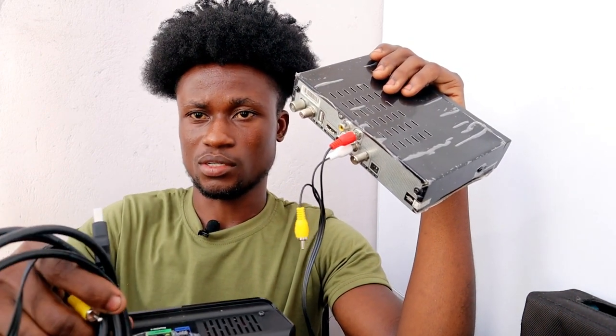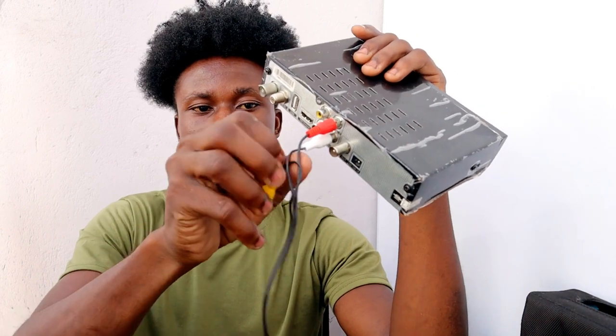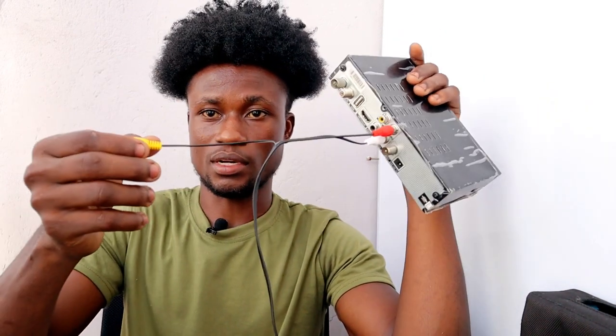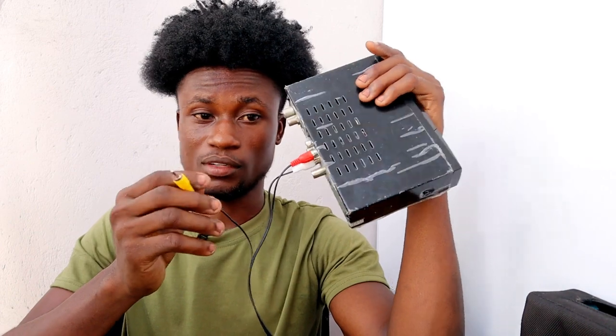If you are not using a plasma TV, just connect the yellow cable here onto your TV using a splitter cable, and connect the yellow onto the TV. The yellow hosts the TV signal, so it's going to work over there.